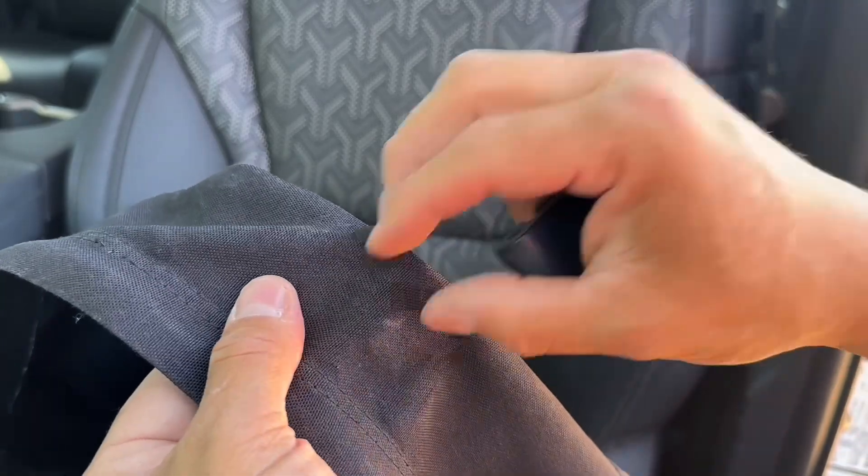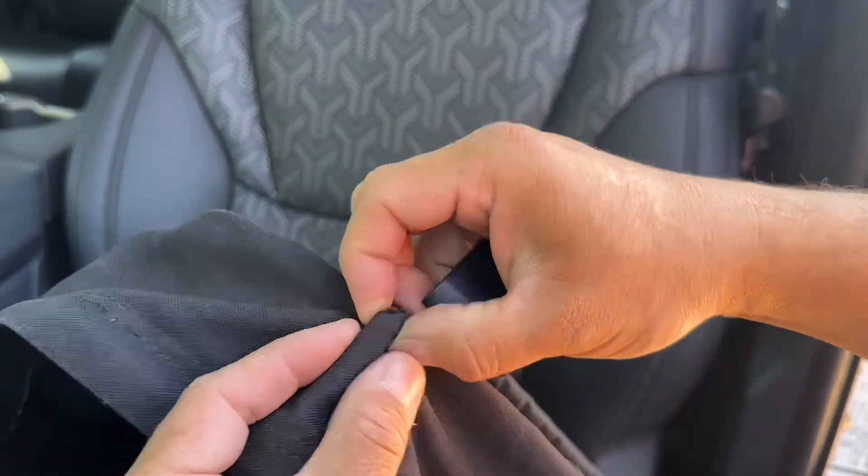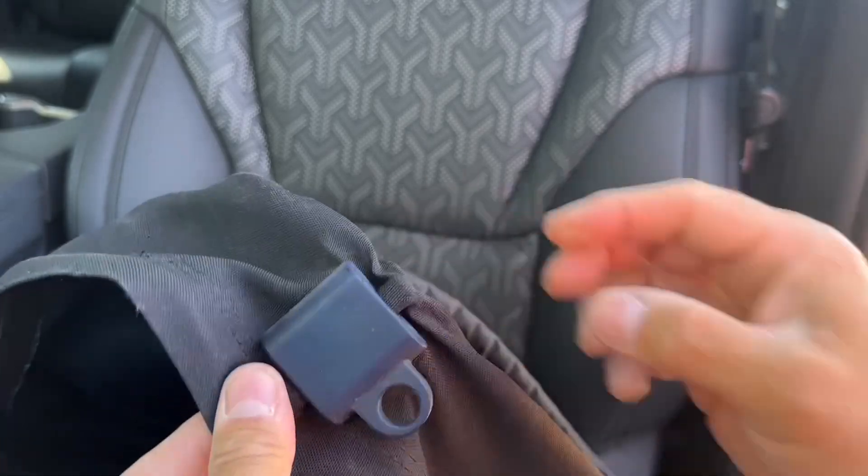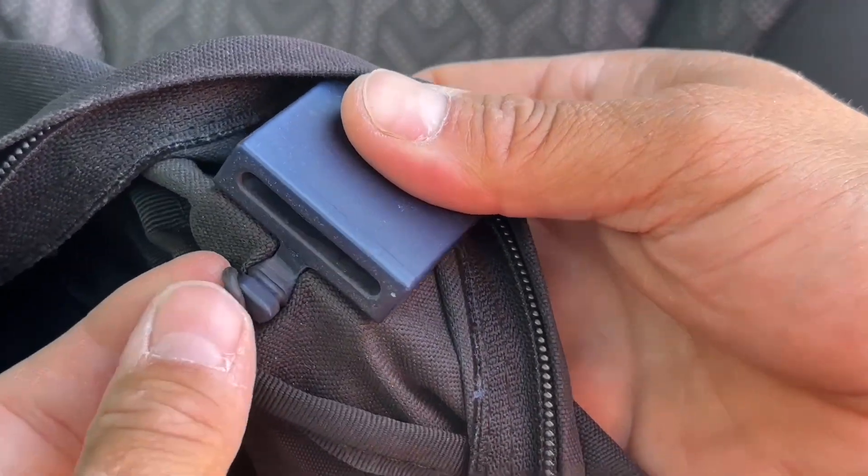Take one part and place it on the inside. We'll trace our attaching bar, and then the other side slides right on top. From the inside, we'll secure it with an O-ring on this grid.